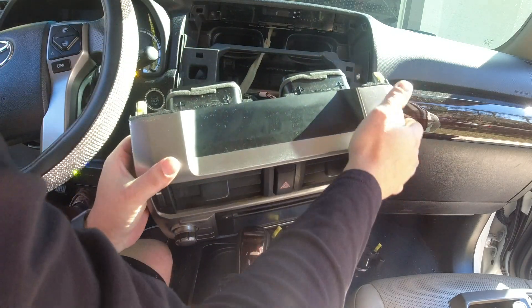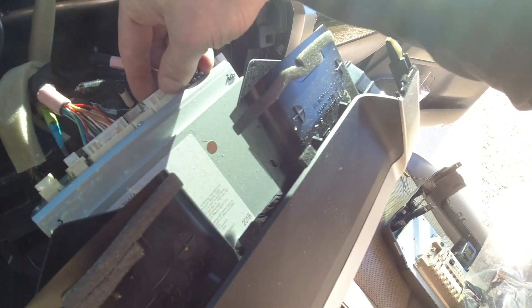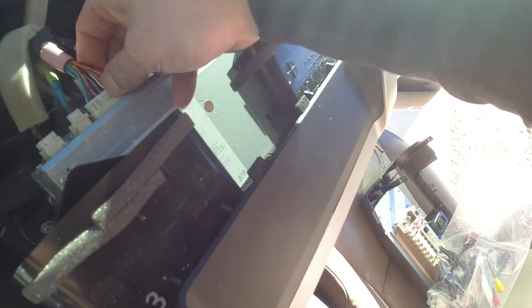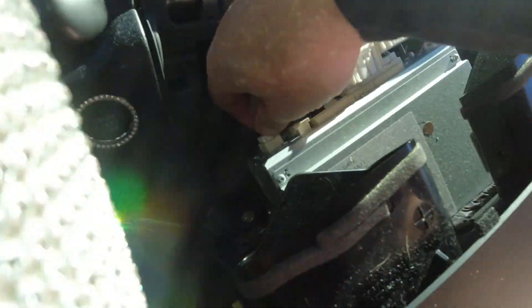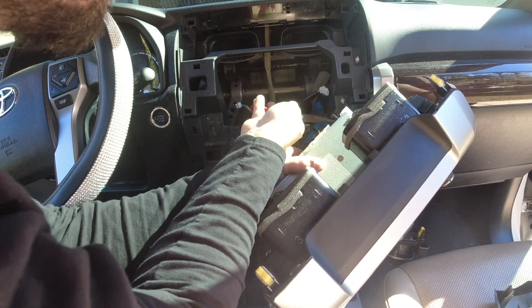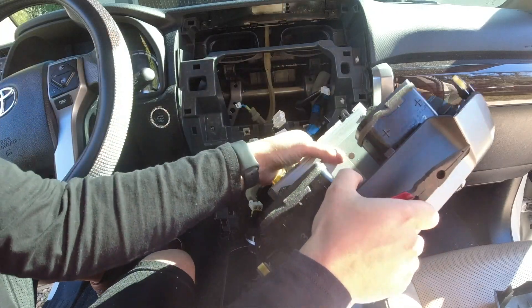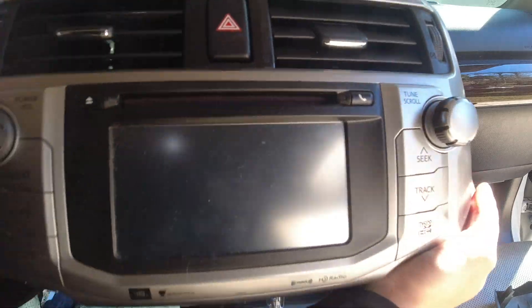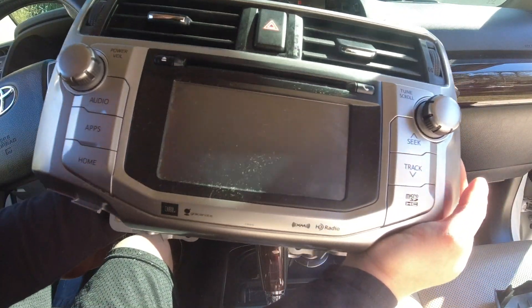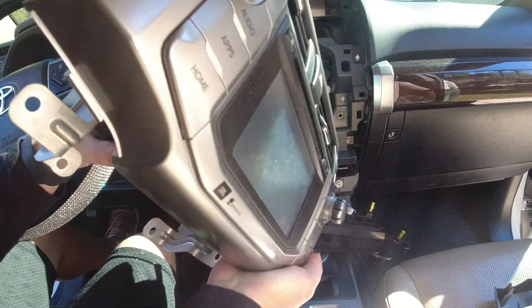Now that we got this loose, there are like 500 connectors back here that we're going to have to take apart. We're going to start transferring stuff onto the back of the new unit, so we'll just start unplugging all these connectors. You really won't get them mixed up because none of these connectors are the same. There's also a wire harness clip up in the corner. That's everything off the old radio. Now we need to transfer the air vents, hazard buttons, and stuff like that, then start plugging everything back in.